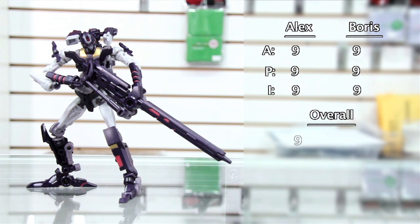Our overall scores are both nines. I'm really happy to say that this is a must-have. Any of you guys who are fans of the comic or fans of Mastermind Creations products, this is definitely a very above-average piece in general. So get it wherever you can, because he's going to be gone very, very soon.